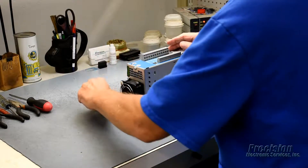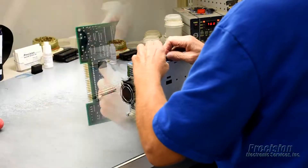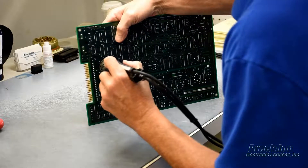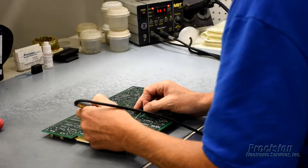During the repair process, the servo drive will be disassembled, thoroughly cleaned, and inspected by a technician. All components that are found to be defective, damaged, or out of tolerance will be replaced, along with those known to commonly fail due to age or other factors.